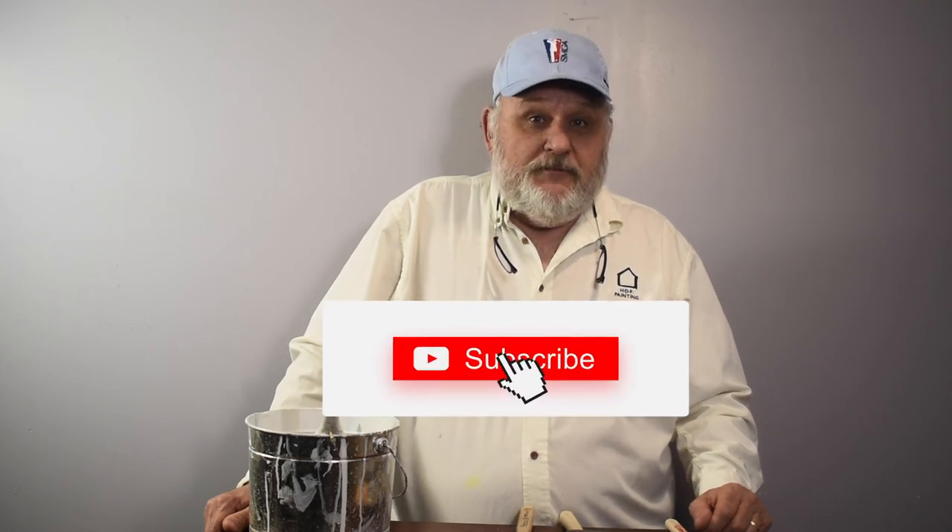Well, that does it for today's video. Thanks for watching. Please hit the subscribe button below. I'm Dan Frost from HDF Painting, the fine art of painting. This has been Top Shop with Frost.